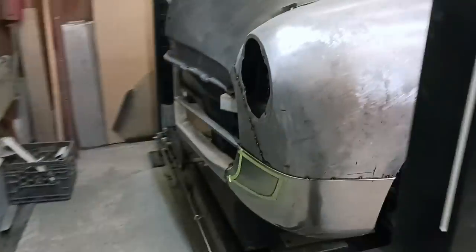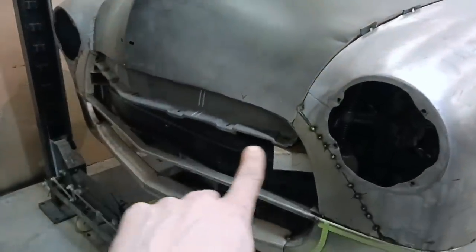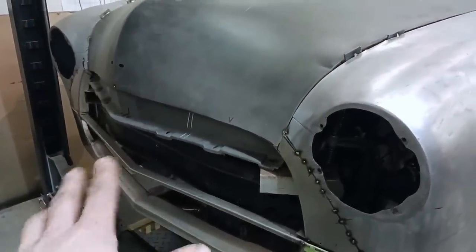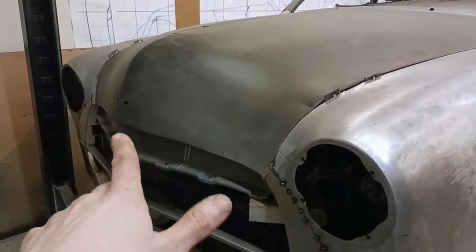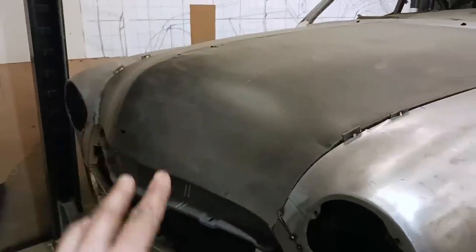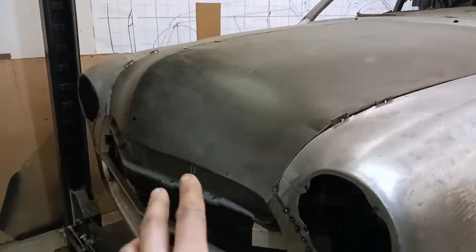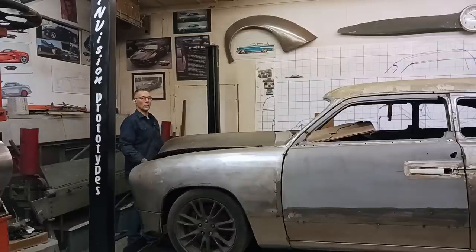Before we pull the hood off, I'm going to show you what's happening over here. That was the original core support, but unfortunately we can't use it — the shape is wrong, and we're not going to work with that single latch for the hood. They had a tendency to pop open, so we'll just utilize the two latches we have from the Infiniti. They're down inside — we'll show you that when the hood comes up. So we can lose the hood now.